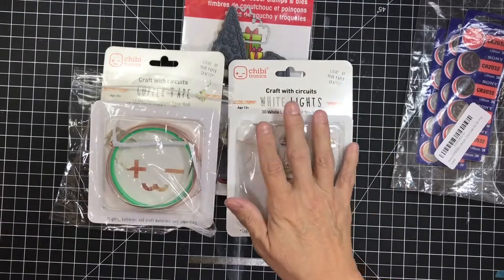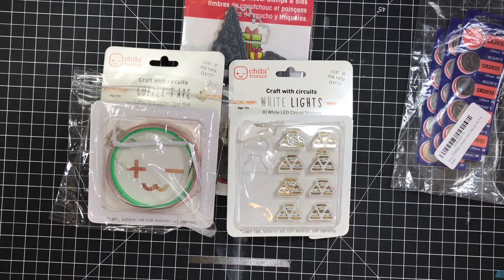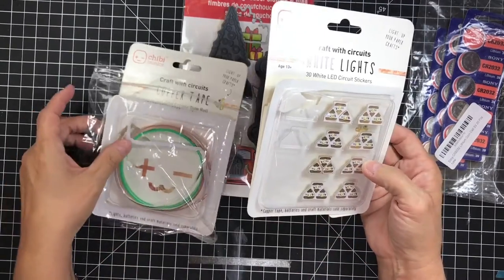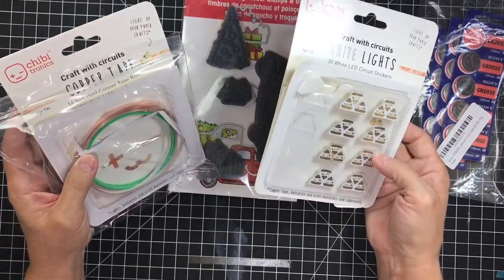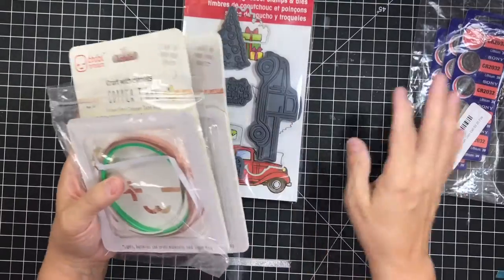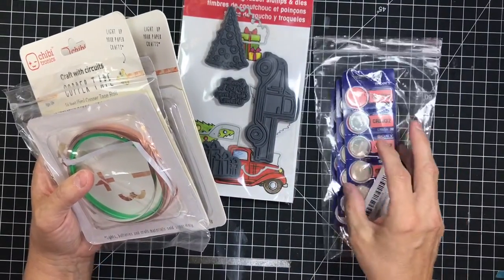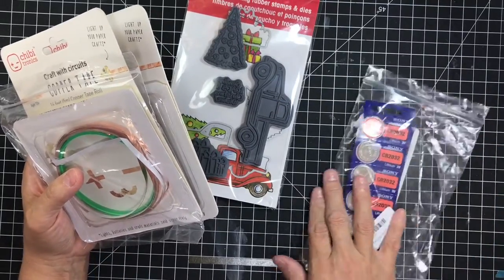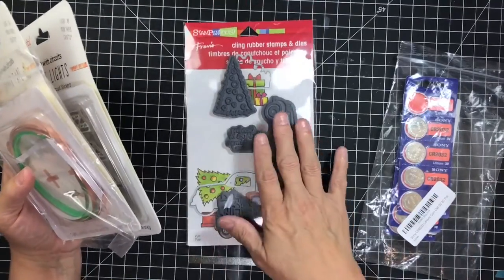So that's about the Chibitronics — do you guys think I could get through just one video without making a ton of mistakes? Probably not! I think it's called Chibitronics. I purchased the set of 30 lights, the copper tape separately which was just a small roll, and the batteries independently — which was great because I can use those in my garage door opener and my key fob for my car.